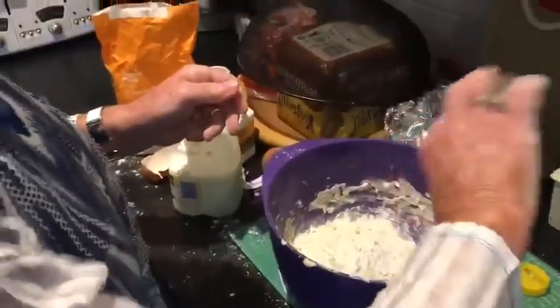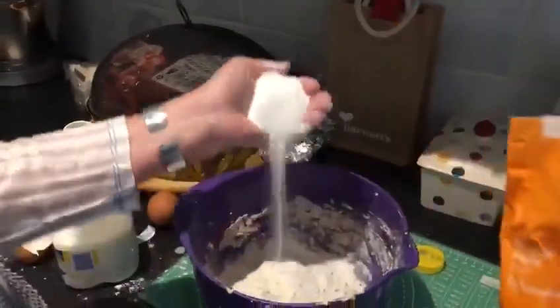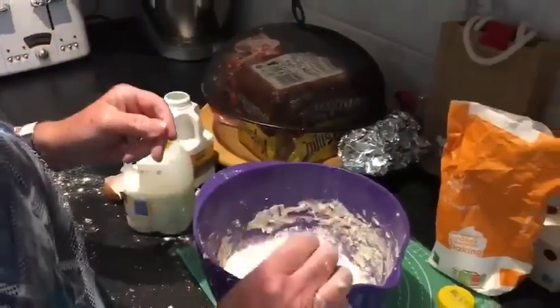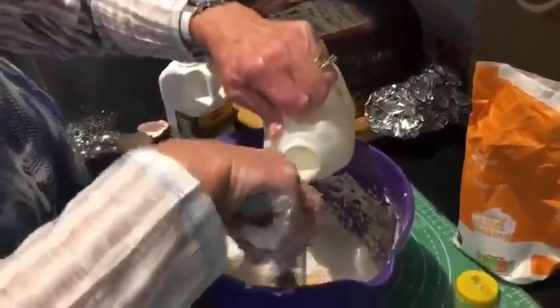Salt. Handful of sugar. One egg. And a bit of buttermilk — roughly about a pound. Could be a bit less, could be a bit more.